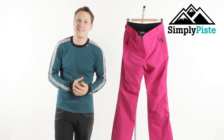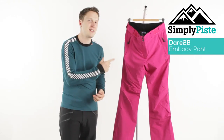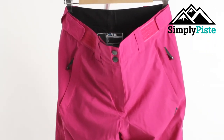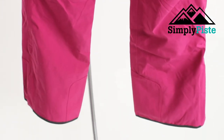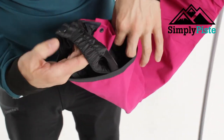Hello ladies and welcome to Simply Pieced. Today we're going to be taking a look at the Dare to Be Embodied ski pant. The ski pant itself is obviously waterproof and breathable, so it's going to be great whether you're going to be doing some backcountry, hitting the slopes, or in the snow parks. Let's go through the key features.